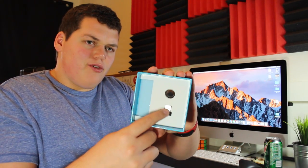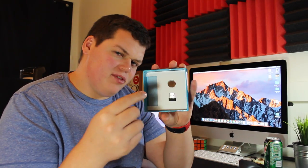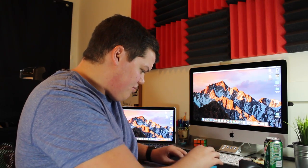It looks like it comes with your battery and your USB adapter to plug into your computer, which we'll try here in just a second. Let me get the battery out, and that's all that's in the box.